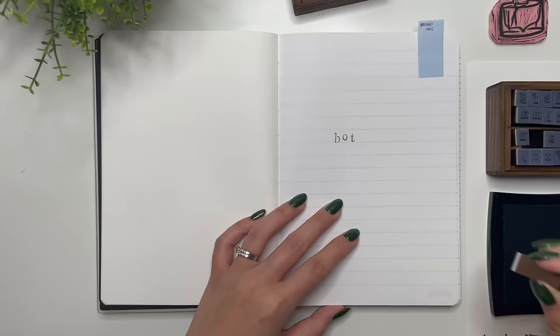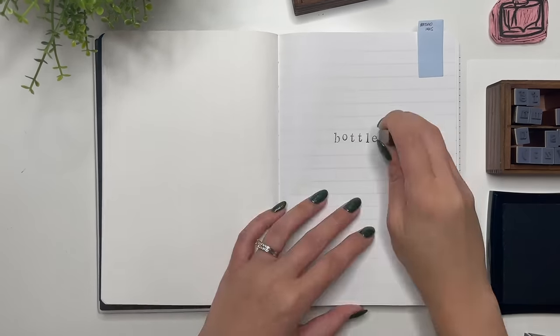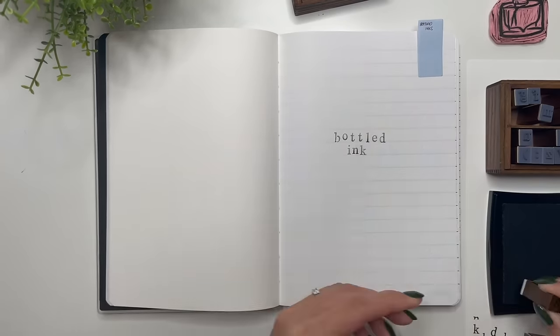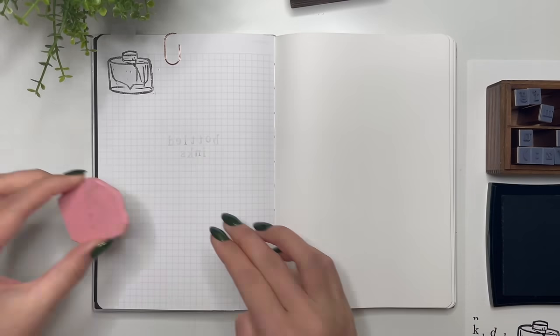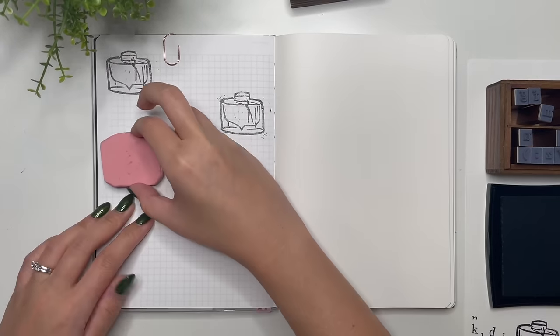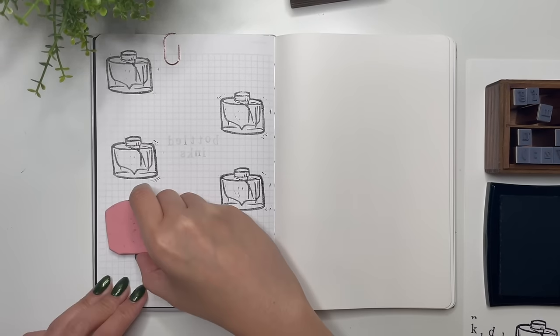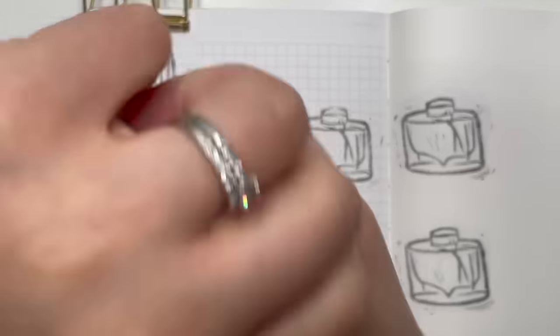I'm stamping the table of contents title. I was really good about using the table of contents in my 2023 journal up until about August, and then I stopped. Then I stamp 'Bottled Inks' for this title page. On the next page I'm using the hand-carved stamp carved by my friend Katie, stamping six on a page — this will be the structure for all my bottled inks.